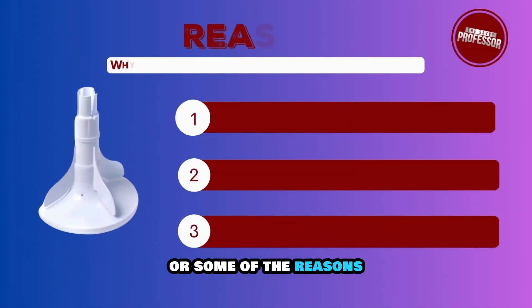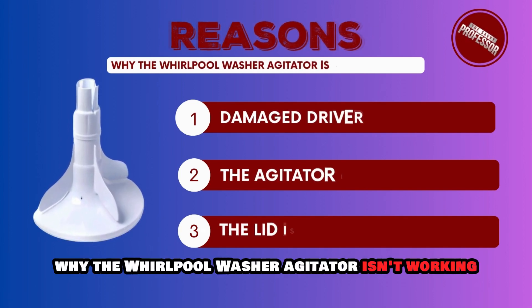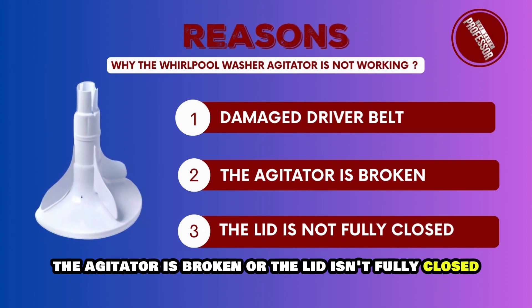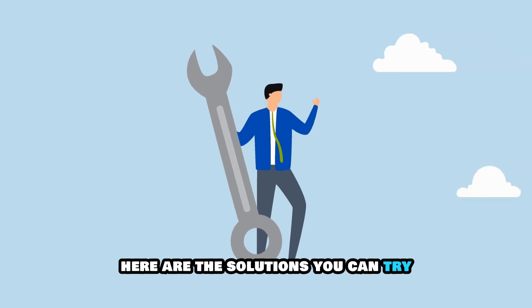The following are some of the reasons why the Whirlpool washer agitator isn't working: a damaged driver belt, the agitator is broken, or the lid isn't fully closed. Here are the solutions you can try.